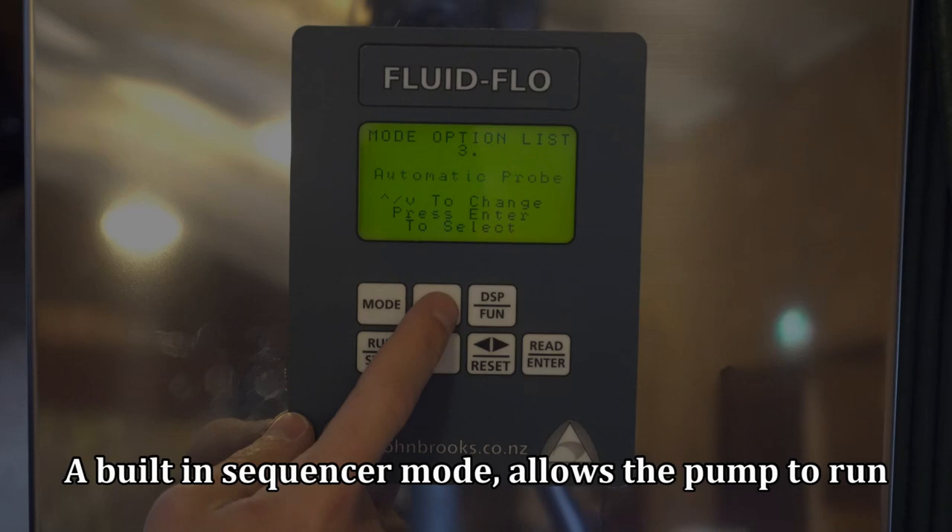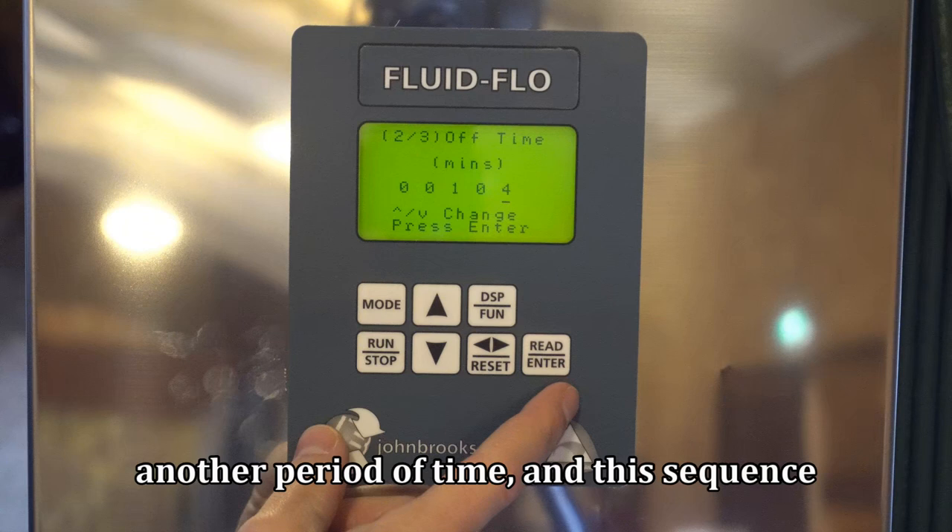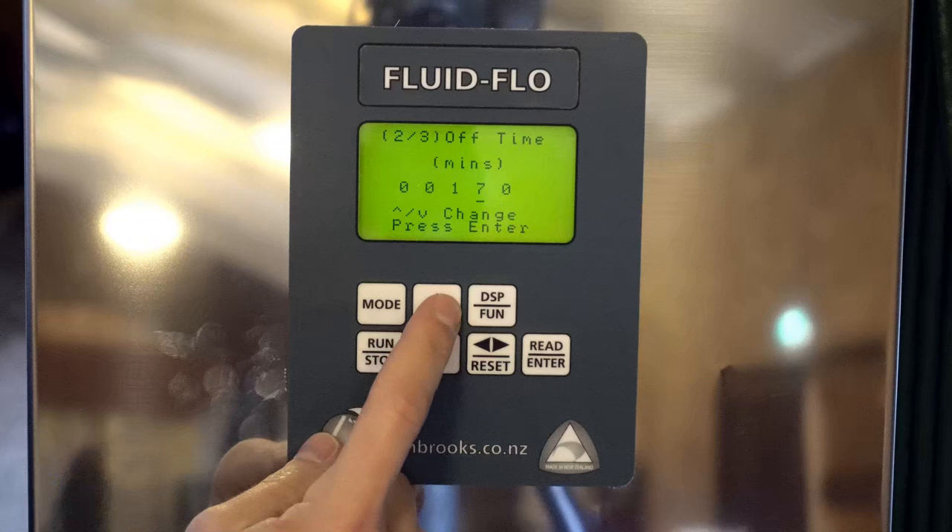The built-in sequencer mode allows the pump to run for a set amount of time and then pause for another period of time. This sequence can be set up to repeat for a number of cycles, automating the pump and allowing it to be left alone to complete a repeatable task.